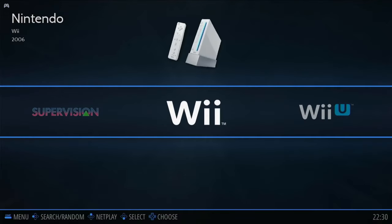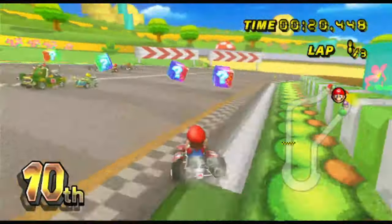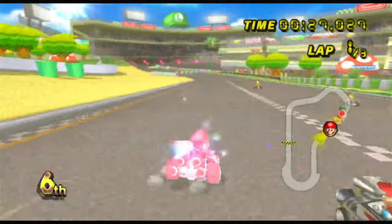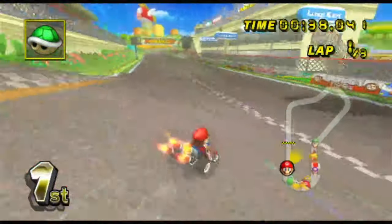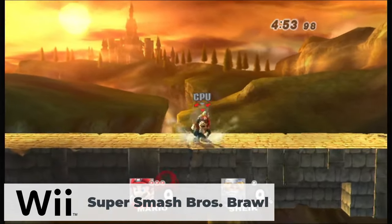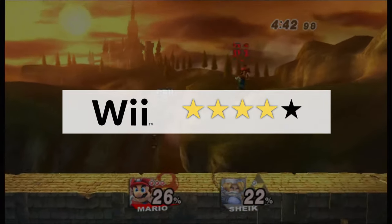Testing Nintendo Wii, starting with Mario Kart: in the menu I already experienced some audio stuttering. The game runs at about 25 frames per second — still playable but stuttering throughout. Super Smash Bros. Brawl played a lot better: no sound or video glitches. My main issue there was just my horrible gameplay. Overall I give Wii emulation 4 out of 5 stars.